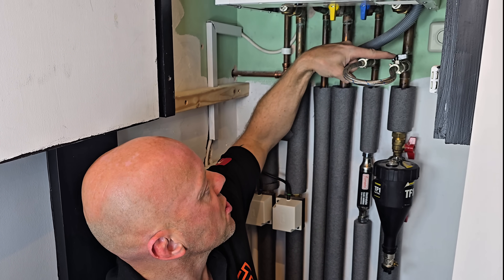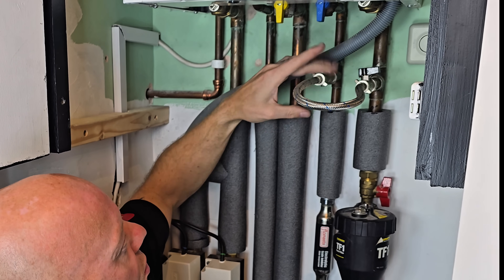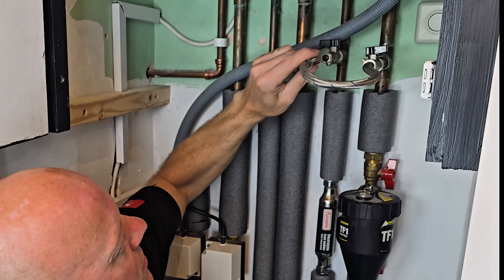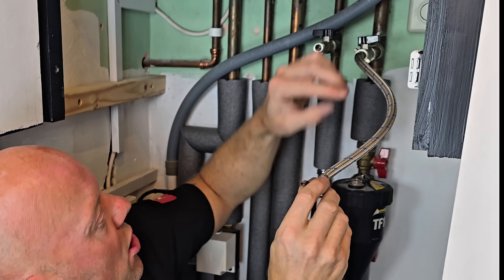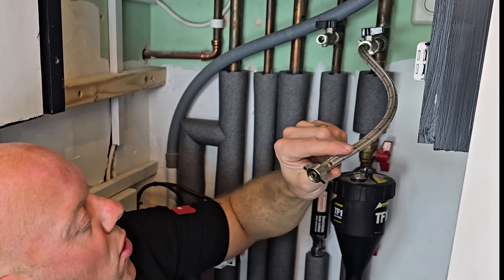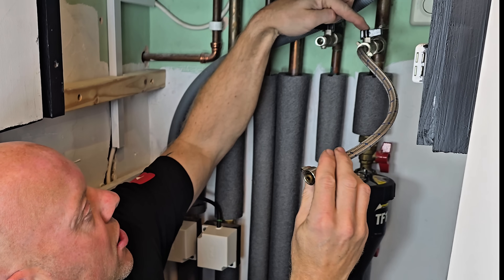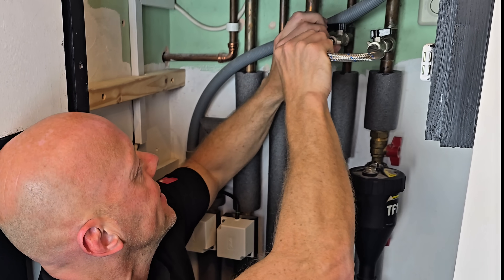To add the inhibitor via a filling loop, it's virtually the same method as the magnetic filter. First, make sure both taps are in the off position, then on the inlet side undo the filling loop from that side. Add the adapter to this end, open the tap, and apply the inhibitor for 30 seconds until the can is empty. Then close the tap, remove the can, and put the filling loop back into the inlet.